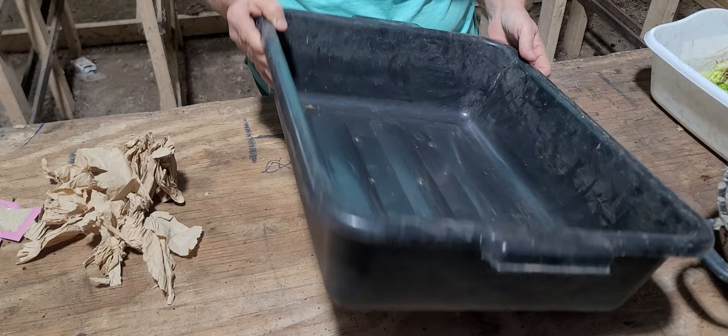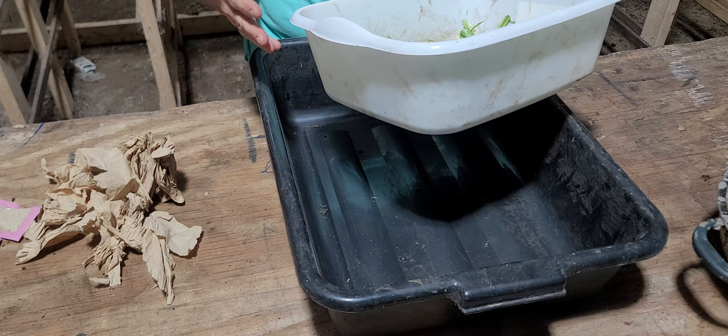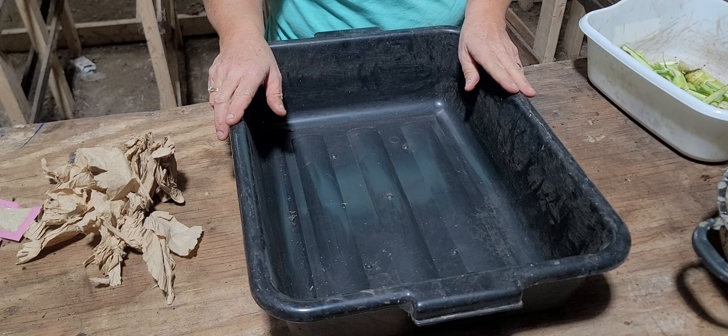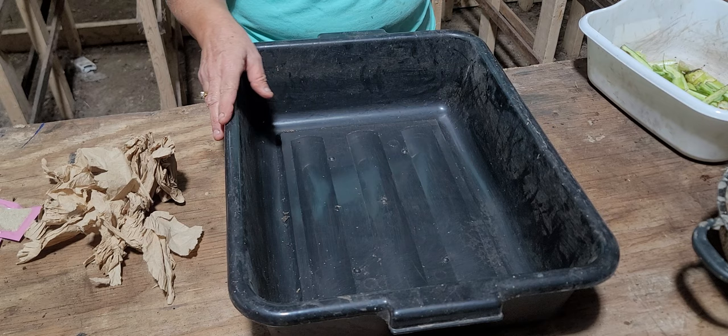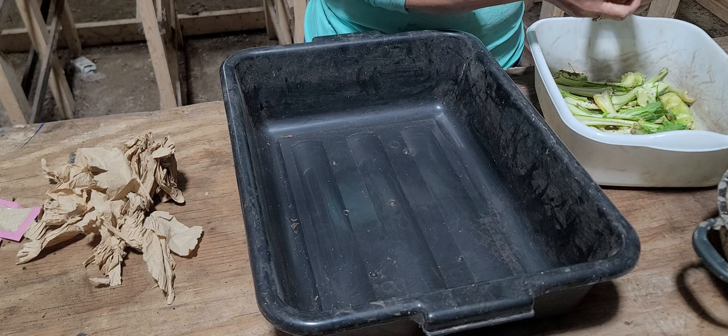The first thing you need to do is get yourself a bin or pan. It can be a bus pan, a mortar tray, a smaller pan, any kind of plastic bin. We'll just go with this kind of bin — I can really go on a long tangent about all the options. Dollar Tree has these little pans for a dollar and a quarter if you want to go cheap.